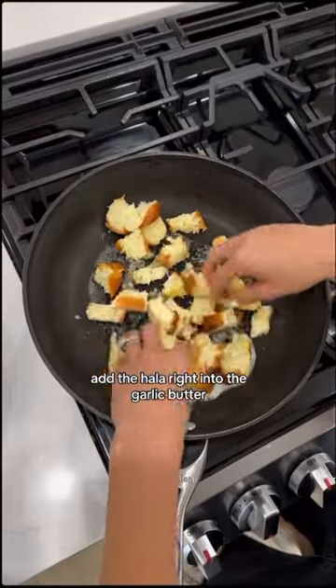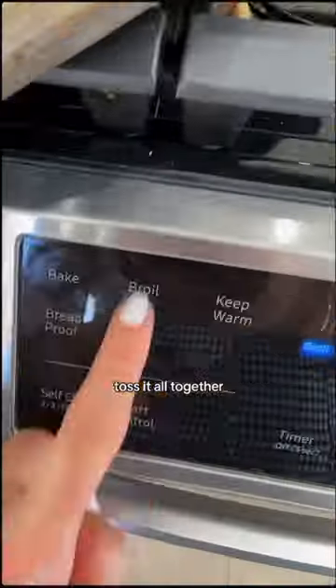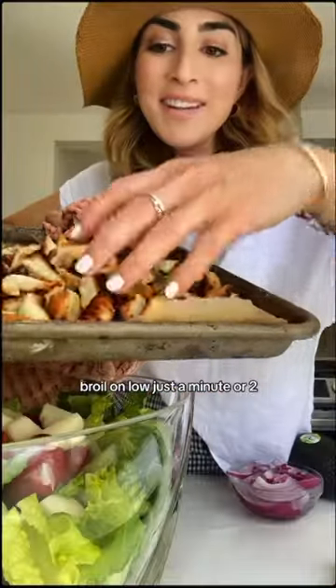Always have leftover challah bread, so I'm going to cube it up and also just rip it apart. Add the challah right into the garlic butter. Toss it all together. Broil on low — just a minute or two.